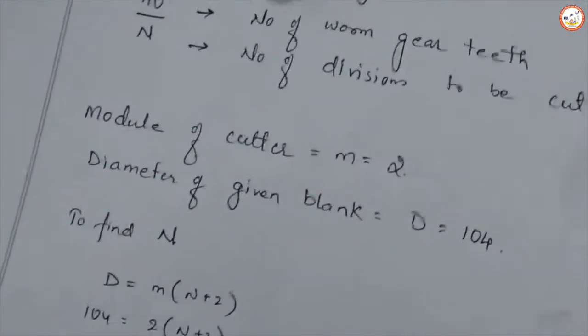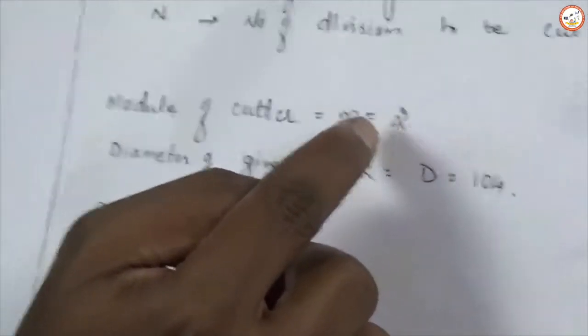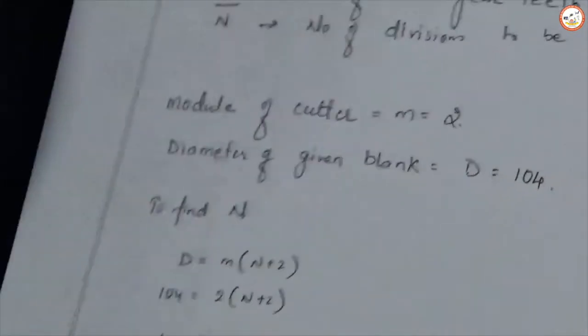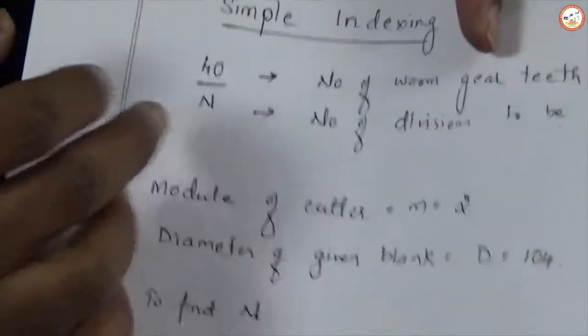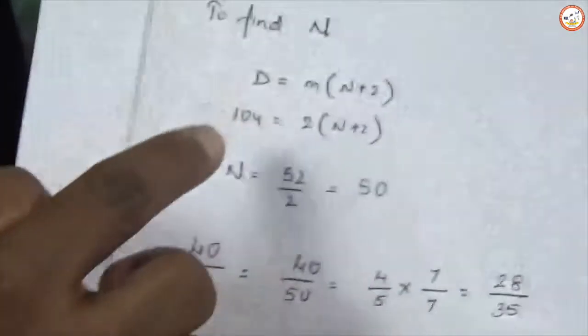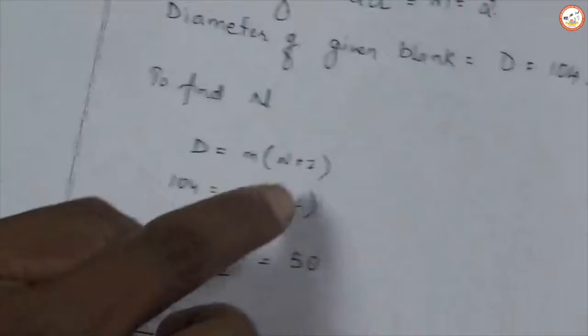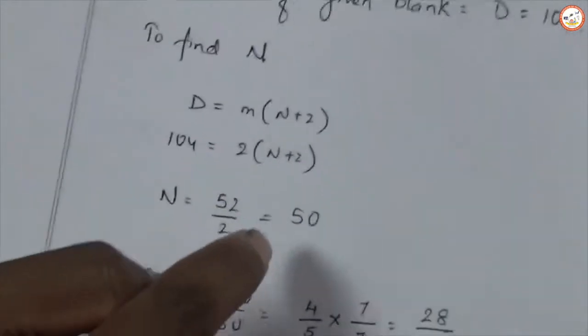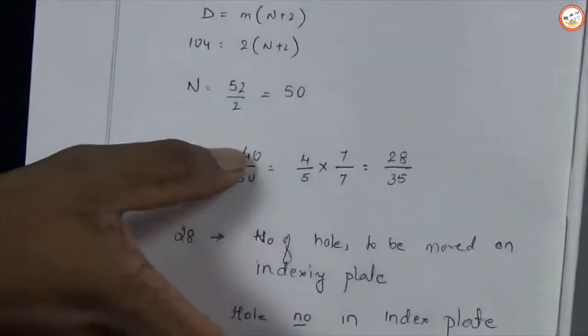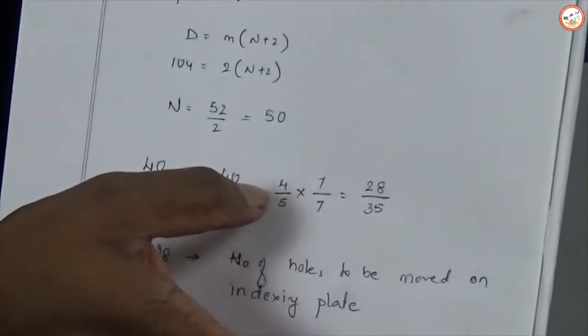The module of the cutter will be given to you. Here we use a cutter with modulus number 2 and the blank diameter given is 104 mm. To find the value of N we use the formula D = M × (N + 2), where D is the diameter of the blank and M is the module of the cutter. With module 2 and diameter 104, we get N = 50. Substituting into 40/N gives 40/50, which simplifies to 4/5.